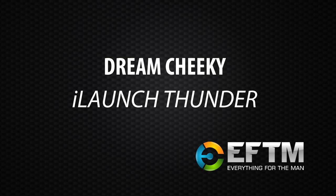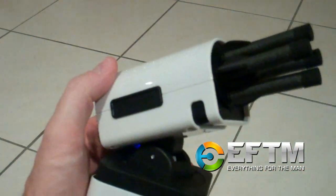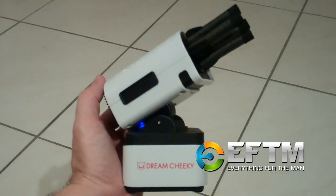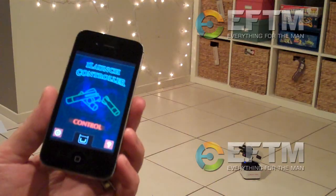I love bringing you fun new pieces of technology, and I've got a great one for you here — $129.95, the Dream Cheeky iLaunch Thunder. This is a remote control missile launcher. Don't get too excited — it's essentially a Nerf gun missile launcher, with very soft, flexible foam tips acting as missiles.